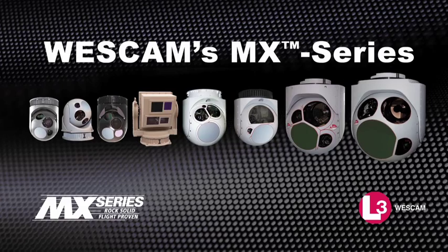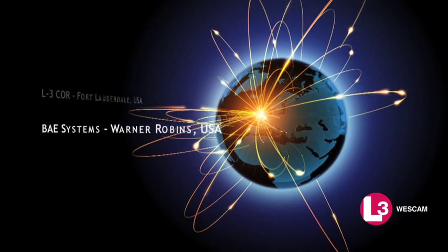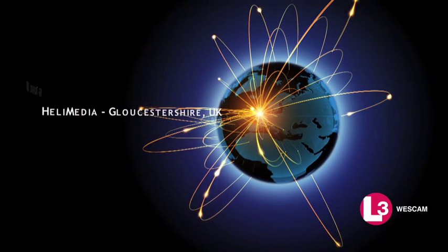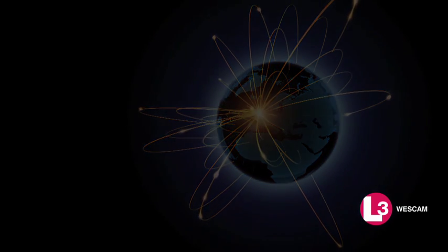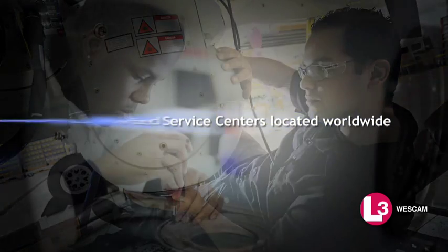To support all products within the MX-Series portfolio, WESCAM has built and continues to expand a global customer service network. This network is backed by technicians and service specialists who are dedicated to delivering world-class in-service support. Talk to WESCAM today about our individually tailored service and support solutions.